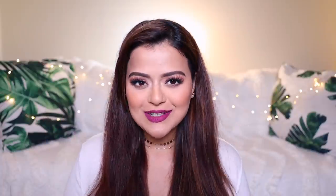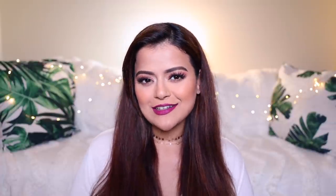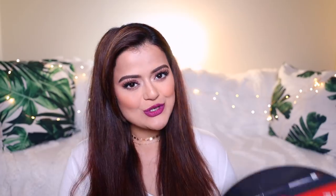Hi guys! Hope you're safe and well. Welcome back to our channel. In today's video, I'm going to speak about a new launch from Lakme and I'm pretty excited for this one because I totally love the concept of this product. I am talking about Lakme Absolute Precision Lip Paint Pots.